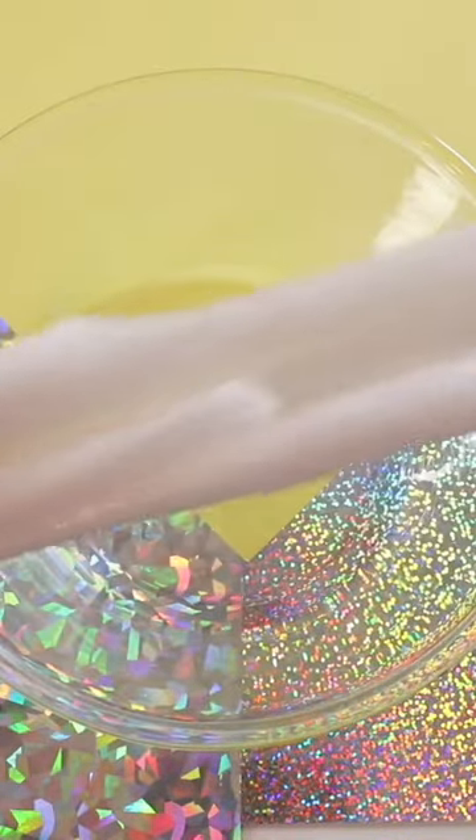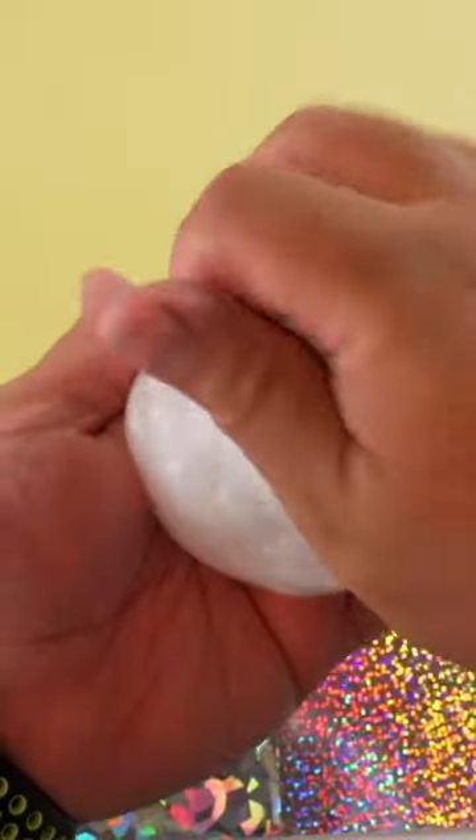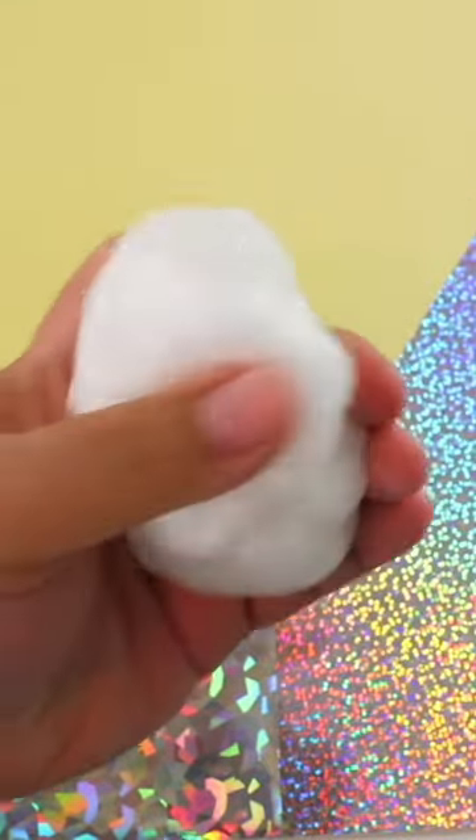But wait — that doesn't look clear at all! You have to let clear slime sit for at least seven days to make sure that all the bubbles pop. All of the little white pigment that you see in the slime is actually just air bubbles trapped inside.